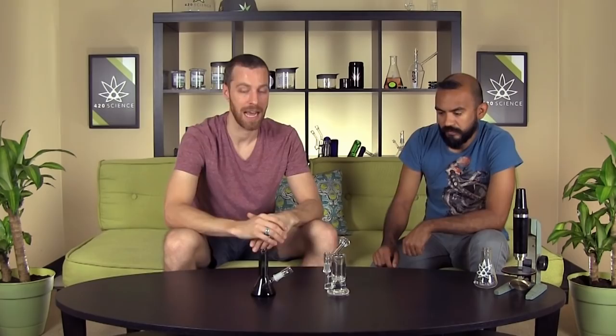We have these in three colors: gray, green, blue. Really nice glass from some nice people in Southern California.